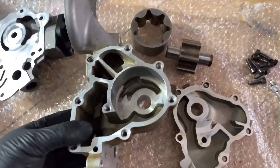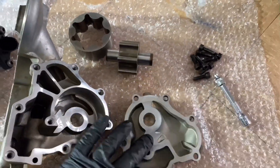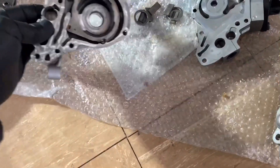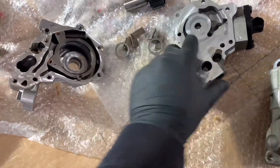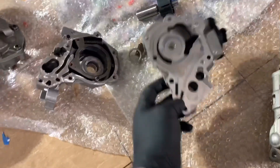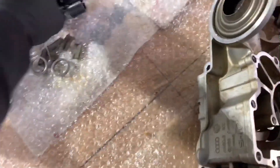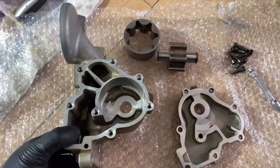I just disassembled the pump — it's pretty simple. You can see: one, two, three, four — just four pieces in this section. And this is the 3.0 TFSI with a bunch of little pieces inside, plus plastic on the suction section of the pump. I don't like that stuff. See how massive the 3.2 pump is — it's a lot bigger, so I guess it's going to pump even more volume of oil.